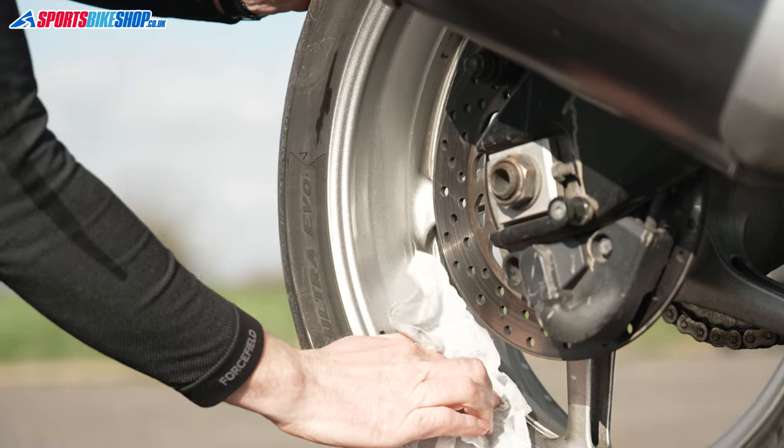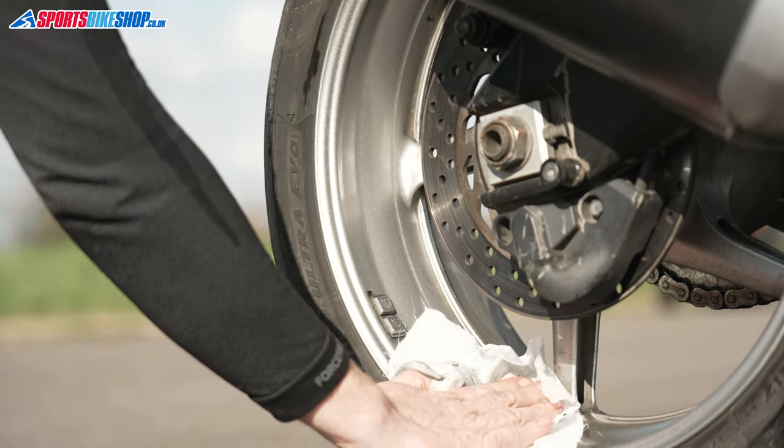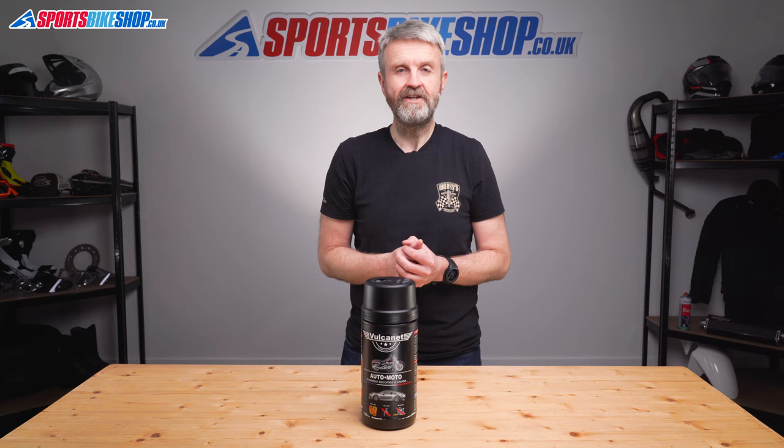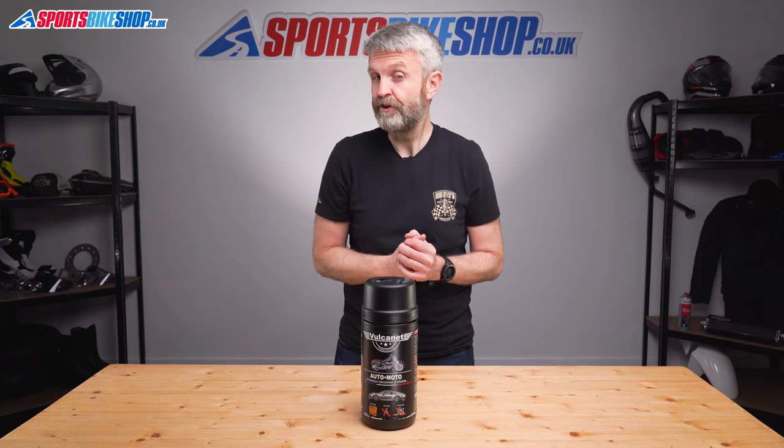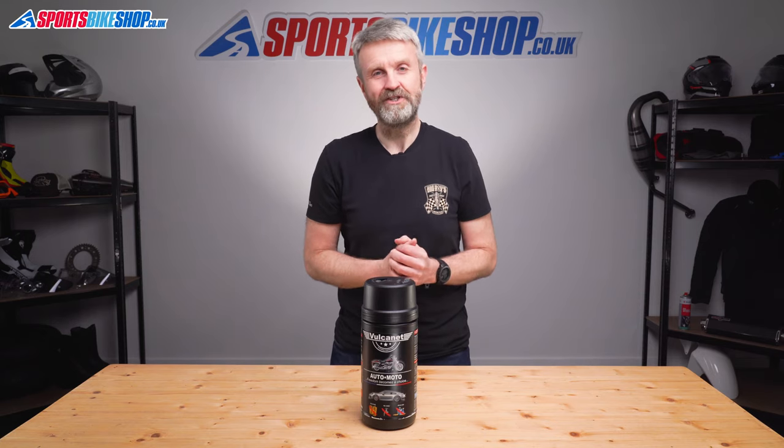It's £35 as we record this for this tub of 80 wipes. So if it takes 2 or 3 each time to clean a bike, you should get at least 27 cleans from this tub, and that works out at about £1.30 per clean, which is actually pretty good value.